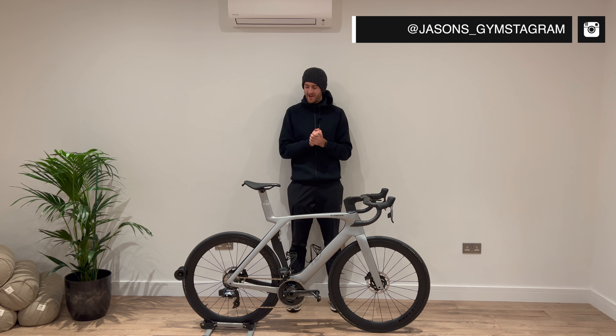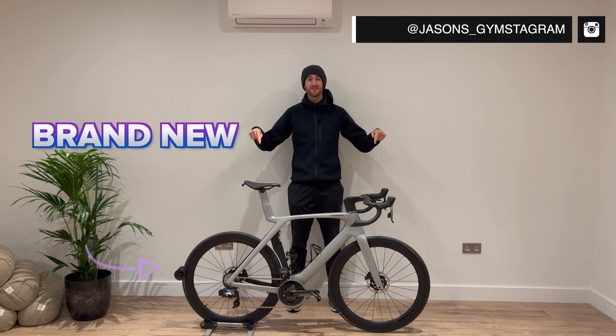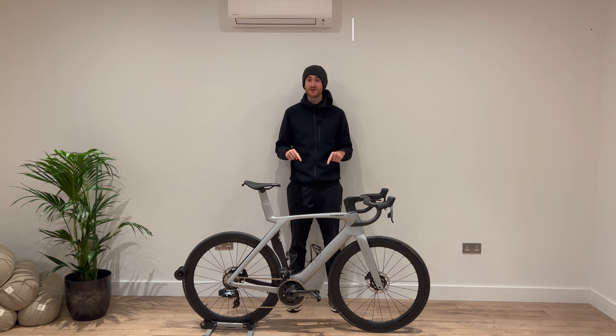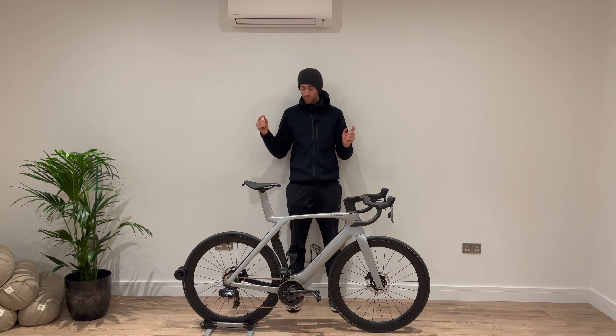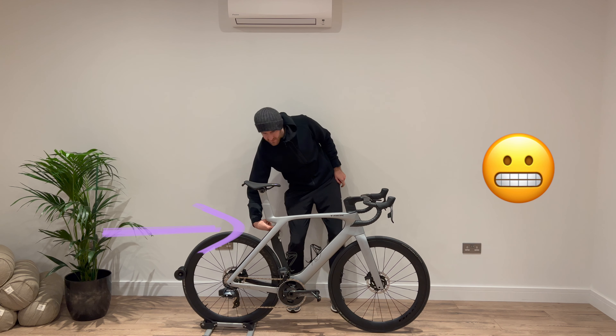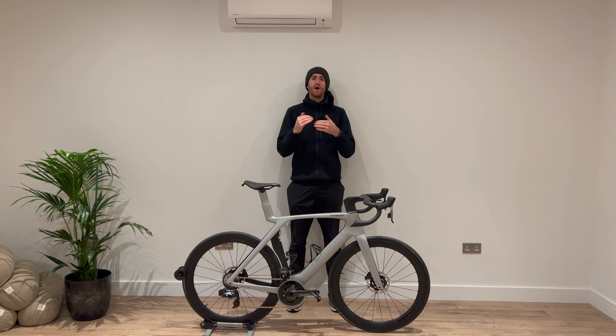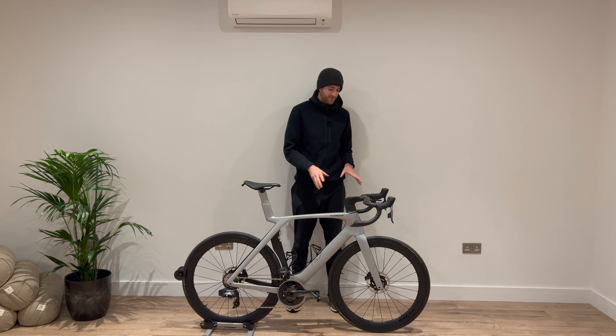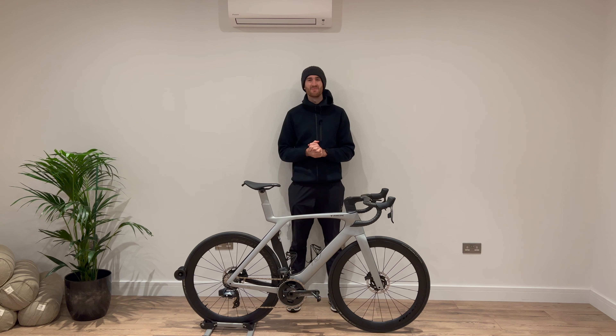Welcome back to Cycling Unboxed. Today I've got my hands on the brand new Trek Madone. I haven't seen a single one of these on the road yet, so I'm very happy to come up and have a closer look. I will also be getting into my opinions about the hole here and why I like it, because it's been getting a lot of stick from the media recently. Let me bring you in for a closer look, because there are a few updated features like the cockpit on this bike.